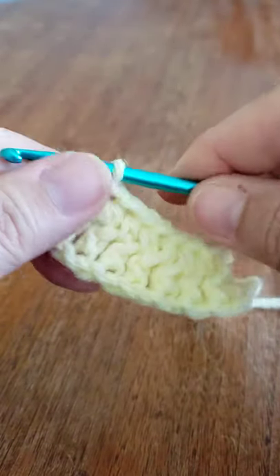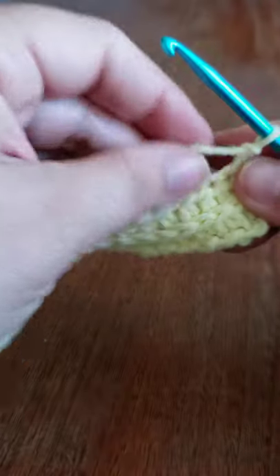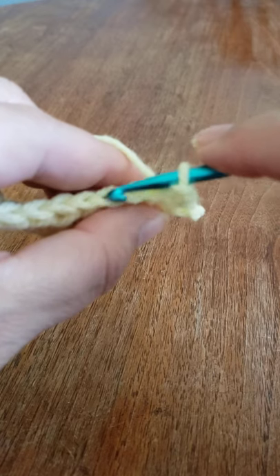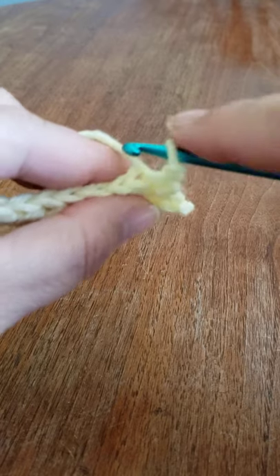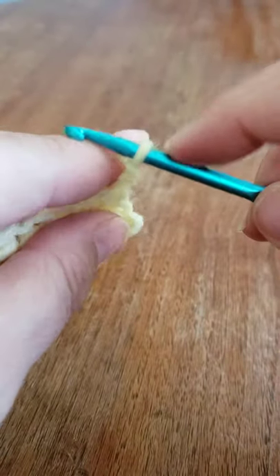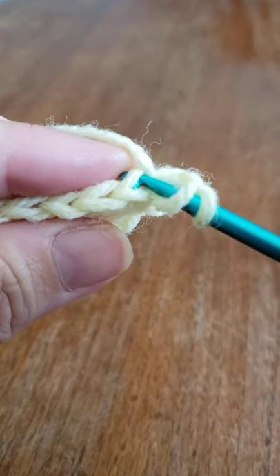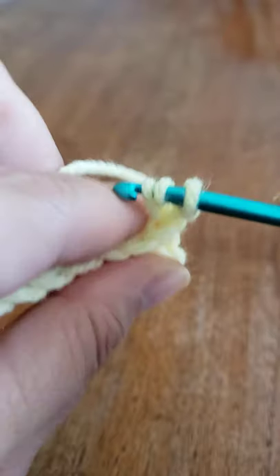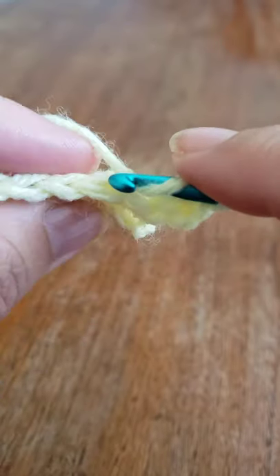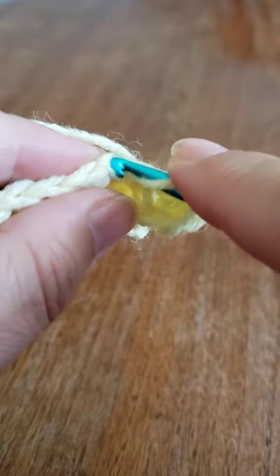We are going to chain two and turn our work. You can see the nice braid kind of in the front. On this row, we're not going to work that diagonal bracket — we're going to work in the back part of each half double crochet. You'll come in from the top of the V and work to the back, so in the first stitch you'll do your half double crochet — yarn over — working in the back loops only. Go to your next stitch and go through the back loop. You'll do that all the way across — just back loop only.